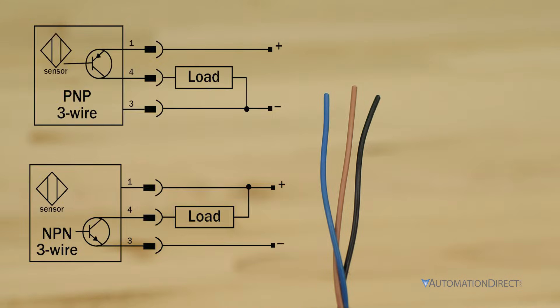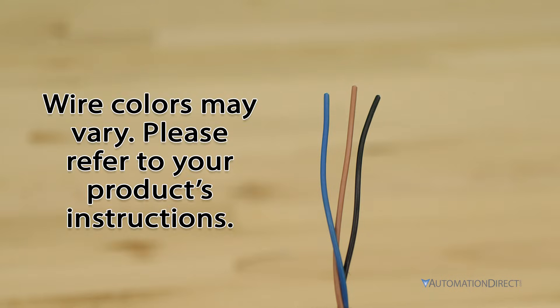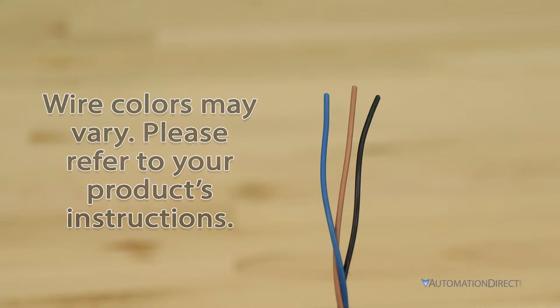Brown is positive, blue is negative, and black is the output. However, wire colors may vary by product. Please refer to your specific product's wiring instructions and take note of any differences.